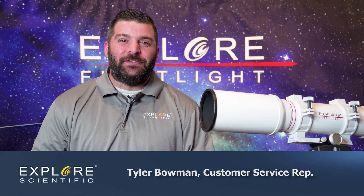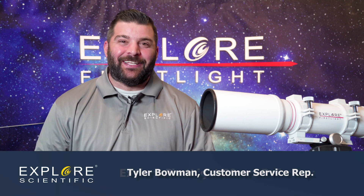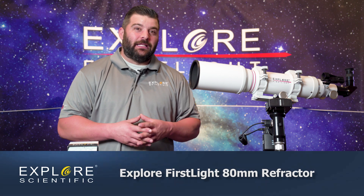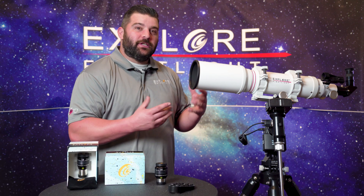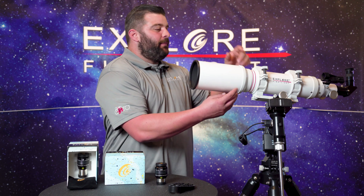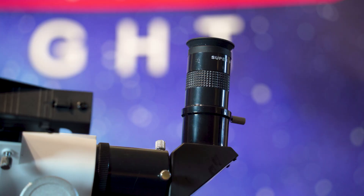Hi and welcome back to our multi-part series with Explore First Light. I'm Tyler, a CSR rep here at Explore Scientific. Today we're going to talk about our 80 millimeter refractor in the First Light lineup. This has a native 660 millimeters of focal length. Light will pass through our 4 inch aperture, bounce off some lenses, go down the light tube, smack into the diagonal and go into the eyepiece.